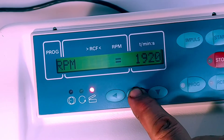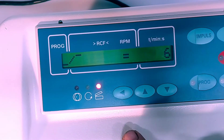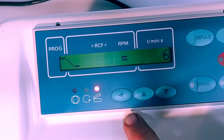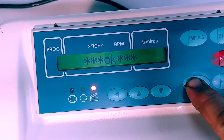And we'll set the speed up to 2,000 rpm. The speed for the current rotor can go up to 5,000 rpm. We'll set the acceleration at seven, set the deceleration at seven, and we'll engage that as program one.